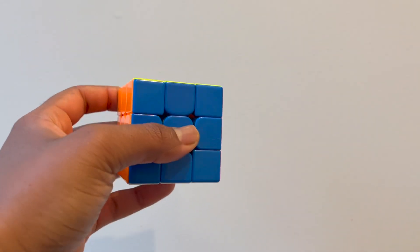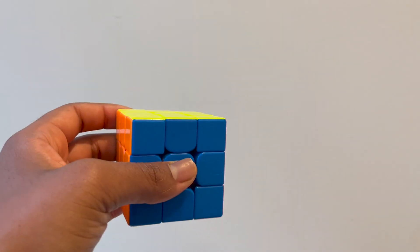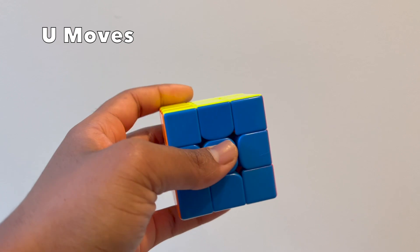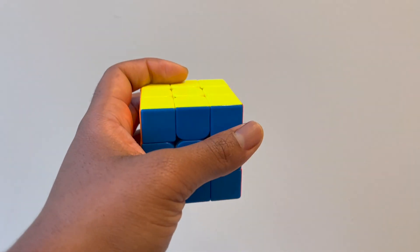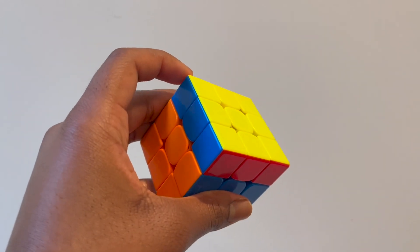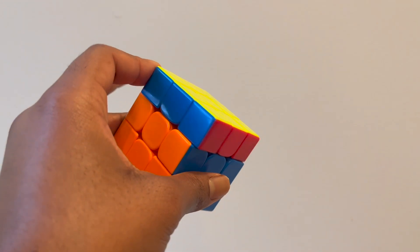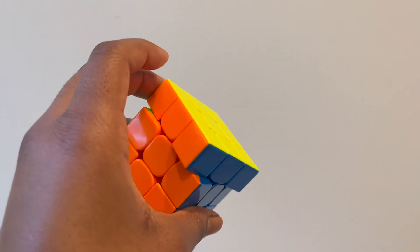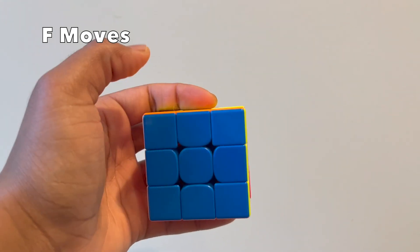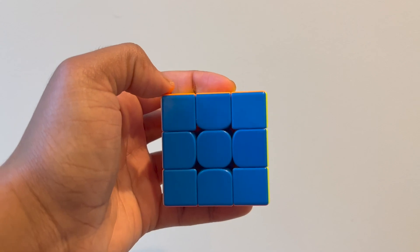To hold the cube, I put pressure on the center with my thumb, my middle finger in the back, and I'm also holding it with my other fingers around it. To do a U-move — moving the top part clockwise — I just use my thumb, and to move it backwards I use my index finger. If it doesn't make it all the way with my index finger I also push it a little with my middle finger. To move the front part clockwise, an F-move, I use my thumb, and the F-prime move is just backwards.